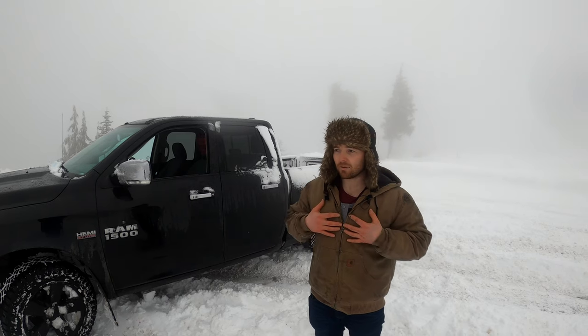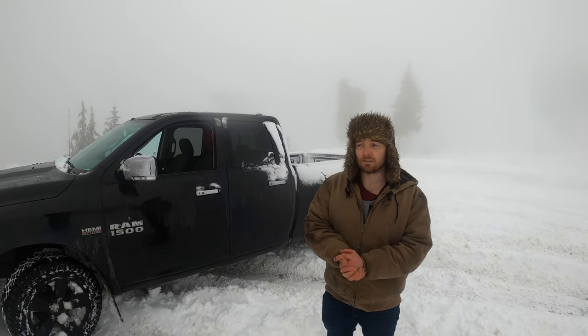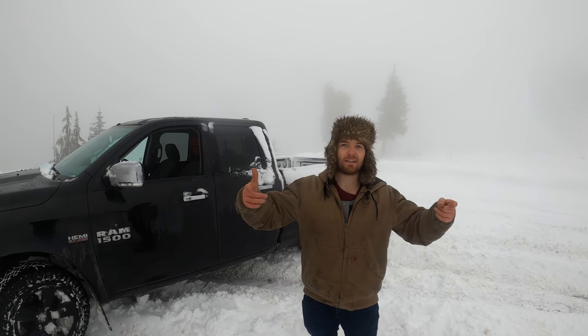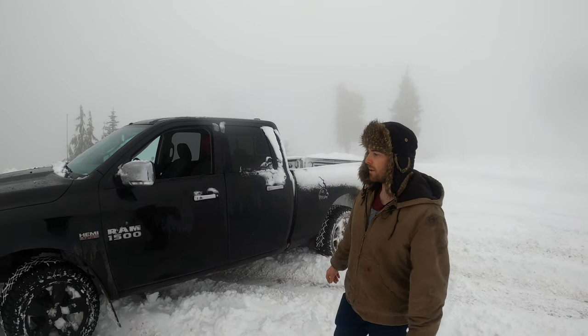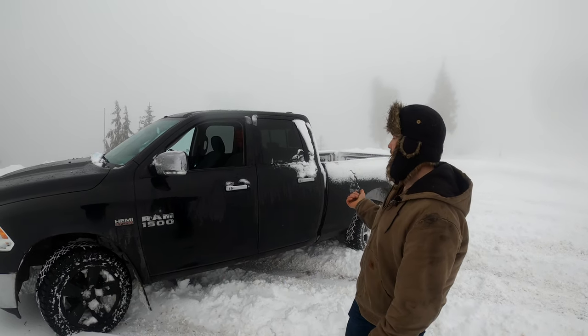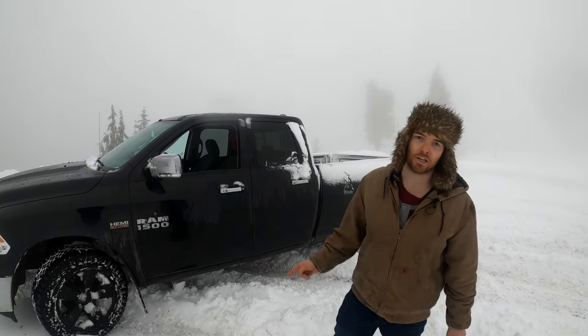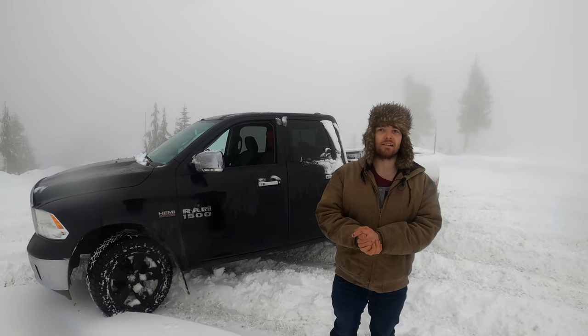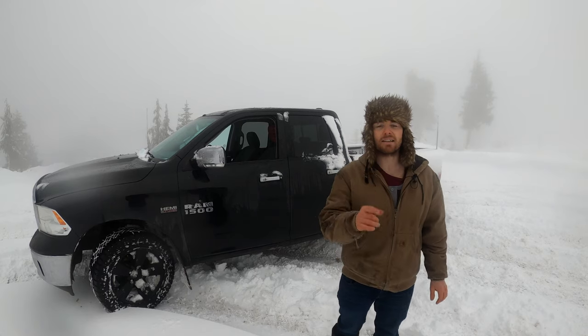So there you have it — that's some real-world testing. It doesn't always happen like you think it would. But I think just when we were messing around in the parking lot in two-wheel drive in maybe six or seven inches of snow, it made a really big difference compared to two-wheel drive without chains on. We are going to go inside, warm our hands up, and hopefully we see you on the next video.